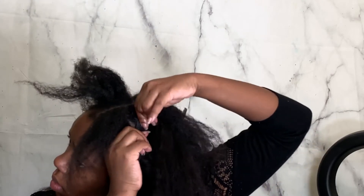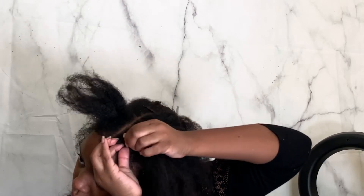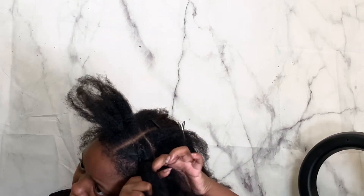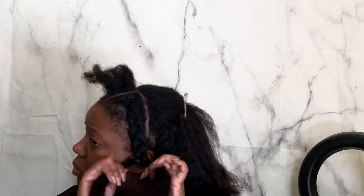Now that I have that clip-in installed, I'm just going to add some of this Ebin 24 Hour Edge Gel right on my edges and braid my hair back. While I'm braiding, I'm just going to be incorporating that clip-in hair right into the braid. You just braid all the way down until you've braided all the way to the end. This was a little difficult, so you need to make sure you put the clip-in in the right position in order to braid it on both sides.